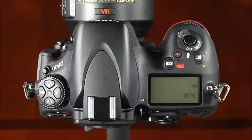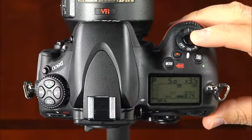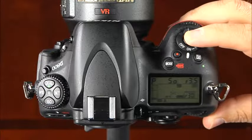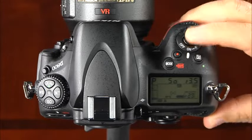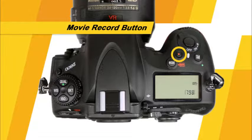Your D800 has many sophisticated buttons and dials. To take the best pictures, you'll want to be familiar with the functions of each of them. First, there is the power switch and the shutter release button. To take a picture, simply press and hold the shutter button halfway down, allow the camera to focus, and press it the rest of the way down to take the picture. This is the exposure compensation button and the movie record button.